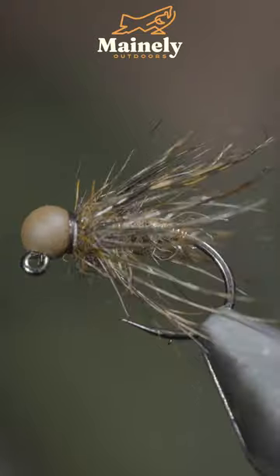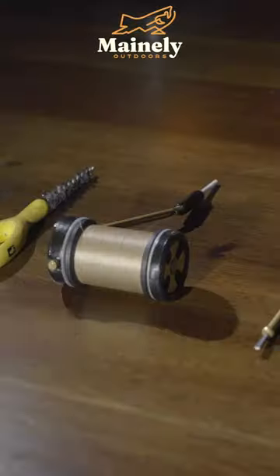This is a soft tackle pattern that provides a lot of movement in the water. Thank you for watching and I will see you in the next one.